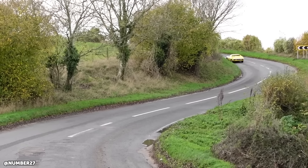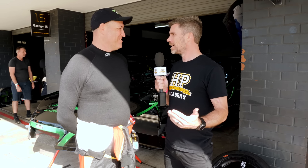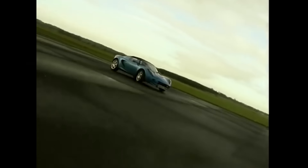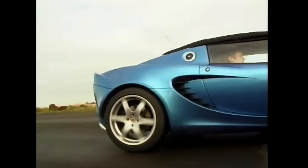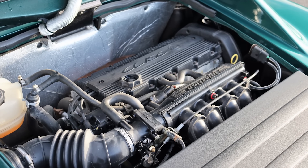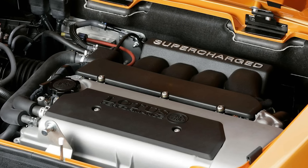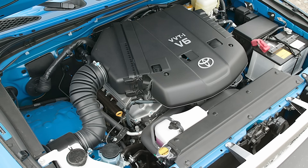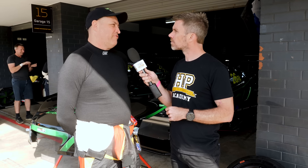At World Time Attack, lightweight will only take you so far and then you also need power. Talk to us about what powered these engines off the showroom floor. Going back to the original, anywhere between 1999 to 2004, they ran a Rover-based motor, an A-series road motor, which was about 90 horsepower. Around 2005 they went to a 2ZZ which gave about 220 horsepower, and since about 2011 they've gone to the 3GR which gives anywhere between 350 to 420 horsepower.